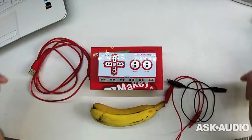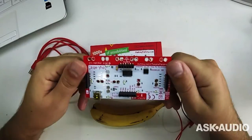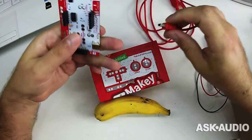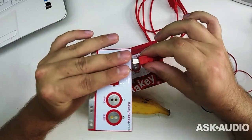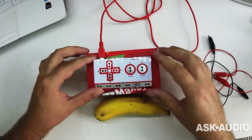This is the Makey Makey. It was built with ease of use in mind. Anyone can make anything into a controller. Simply plug the Makey Makey into your computer and make simple circuits with the alligator clips provided and something conductive. The Makey Makey talks to your computer like a USB keyboard.